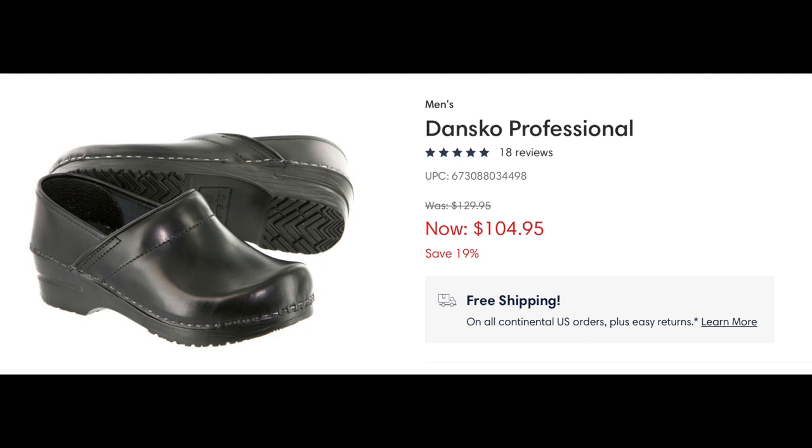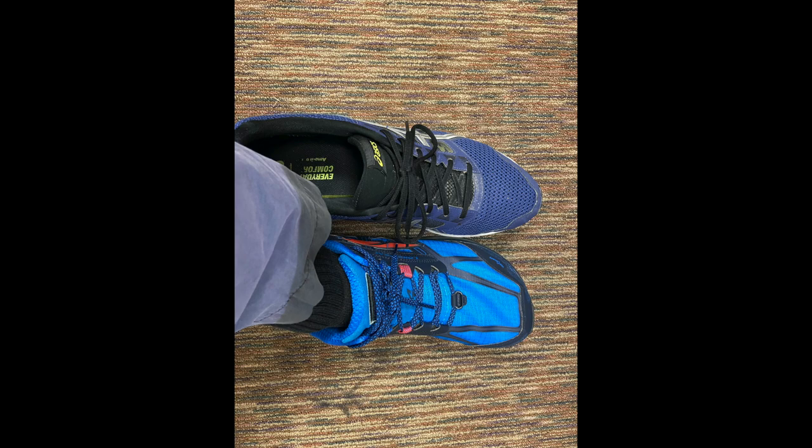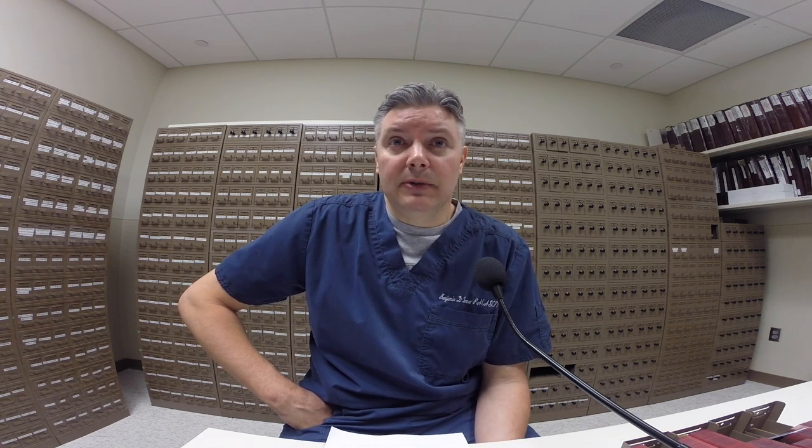For shoes, in the past I've used clogs — the Dansko ones. They're good, they're expensive, they last a long time and put your foot in the appropriate position for standing and walking. Lately I've been using tennis shoes because I like to move around quicker with rubber-soled shoes that are more secure with footing. Also related to shoes — use orthopedic inserts, rigid inserts. Keeping the arch of your foot elevated is good. I have carbon fiber inserts that go in the shoe to keep my foot in the proper position. I've also been using compression socks — if I know I'm going to be on my feet most of the day, compression socks help my leg fatigue.